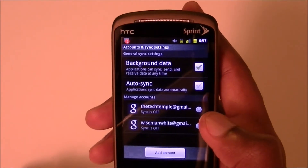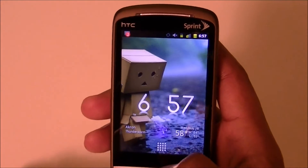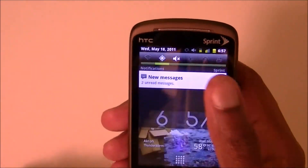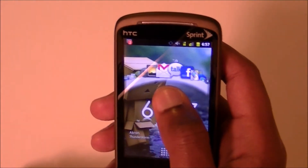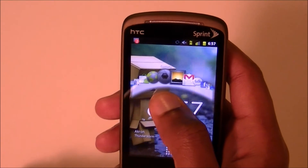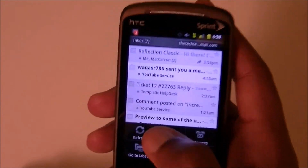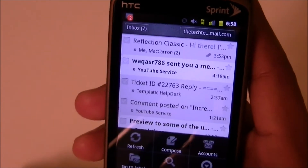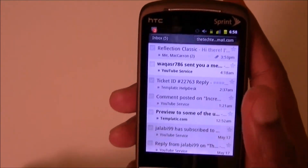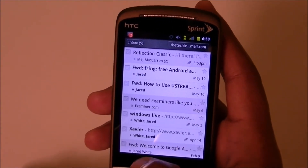Turning off Auto Sync should definitely help your battery. If you're wondering how you pull your Gmail without it — just open up your Gmail app and hit the Refresh button right there. Hardly any of us need email pulled every single second, so that manual refresh is just as good.